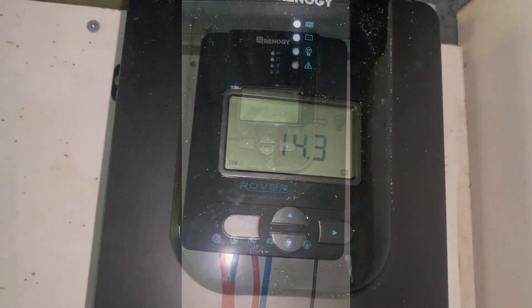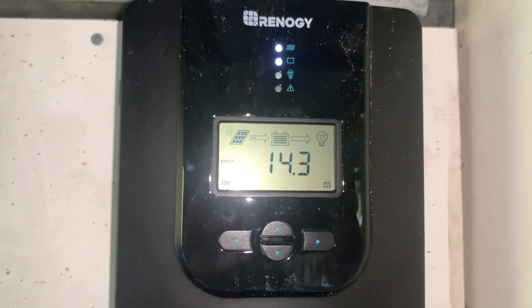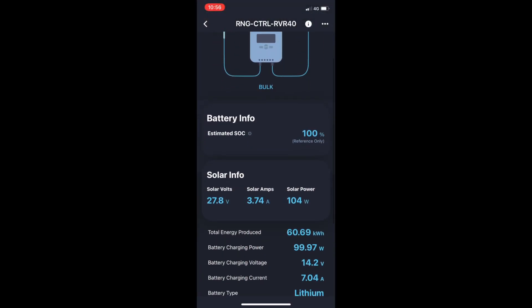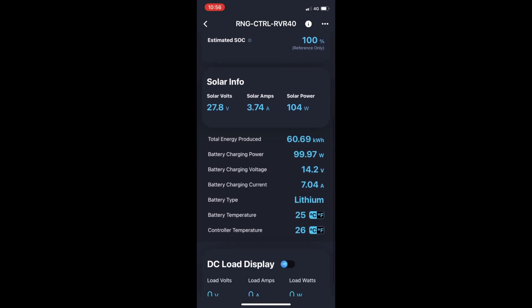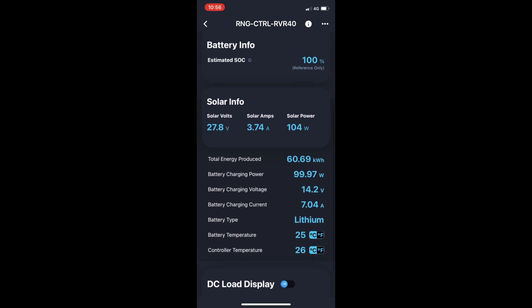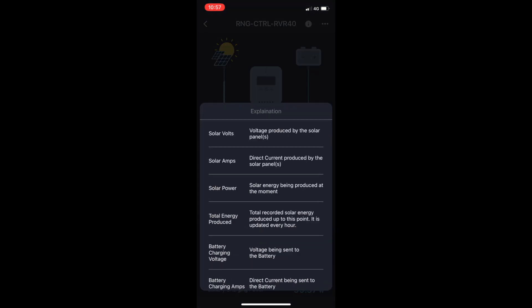Here's the Bluetooth module. The only negative with this unit over the old one is the awful game-and-watch type interface — you need to look at the manual to figure this one out. Fortunately there is the Renogy DC Home app. You can see the state of charge, current solar panel voltage, amps, watts, battery voltage, charging current, and charge controller temperature. The battery temperature sensor is not connected as we're not pulling big loads — that's more necessary for lead acid battery charging. We've produced a total of 60 kilowatt hours. This has only been running a small fridge or freezer for four and a half months, and I haven't even got around to connecting up lights and power outlets.